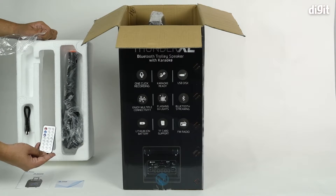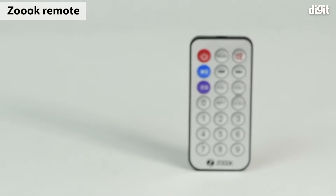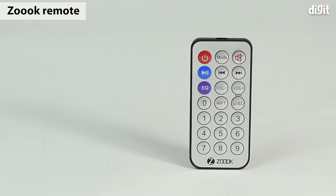Then you have the remote control. You can dial in all the different frequencies when using FM, switch through the different source modes, mute it, power it on, toggle playback, switch different equalizer modes, and more.